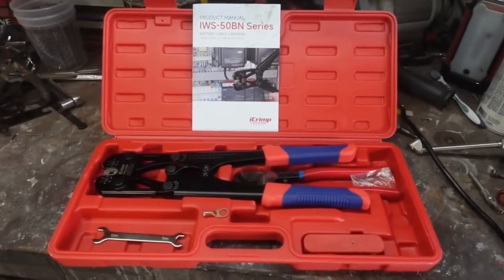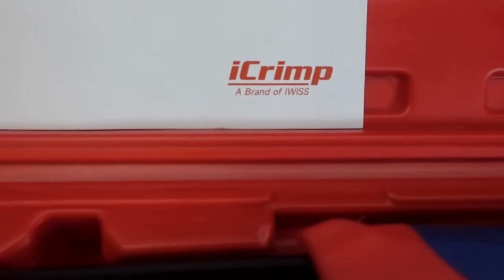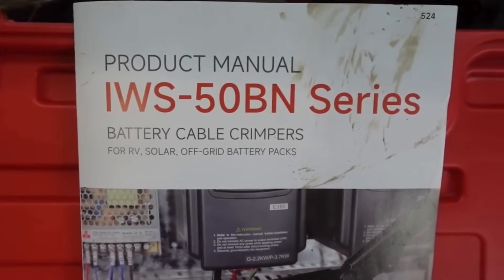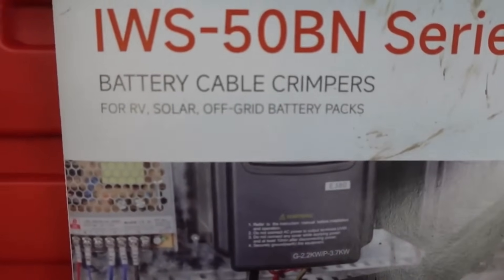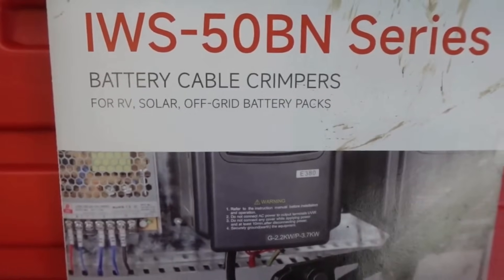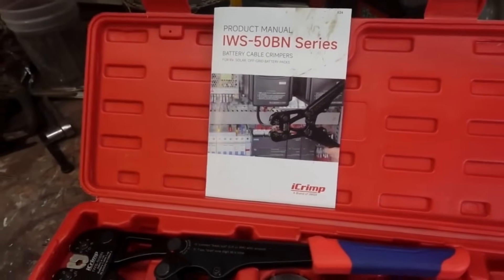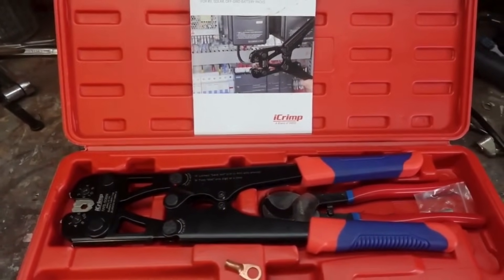So they sent us this kit. This is from iCrimp, a brand of IWIS. It's the IWS-50BN series — the battery cable crimpers for RV, solar, off-grid battery packs, and automotive, which is what we're going to be using it for since we do a lot of ground cables and battery cables.